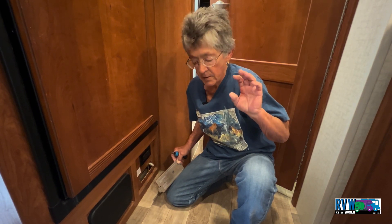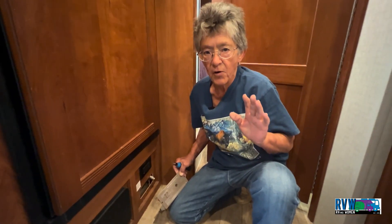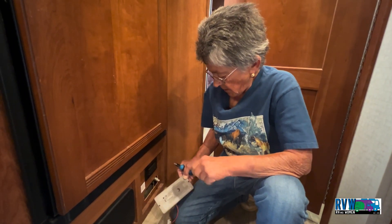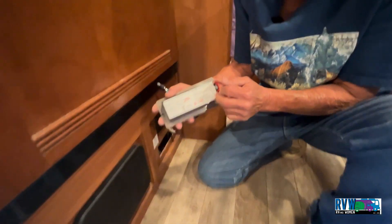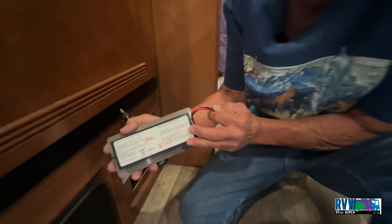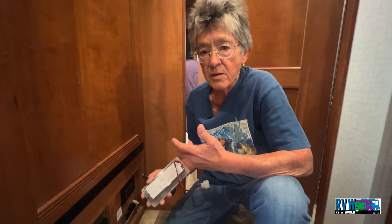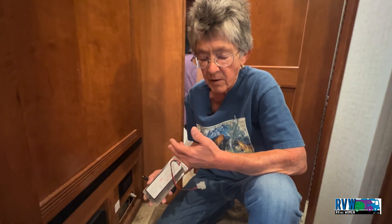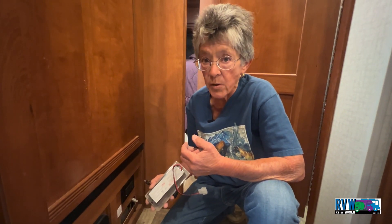The gas-fired equipment includes your refrigerator, cooktop, oven, and furnace — so you want to be able to detect any leaks going to those. This particular one was manufactured in October of 2016. LP detectors are good for five or seven years, and you're going to want to replace them before they expire beyond that five or seven year date.